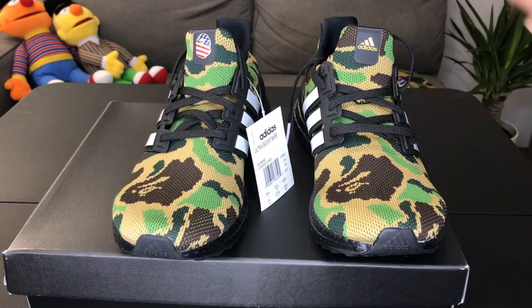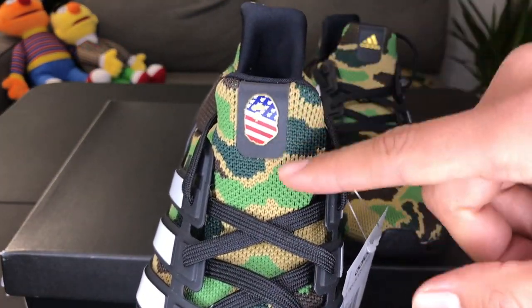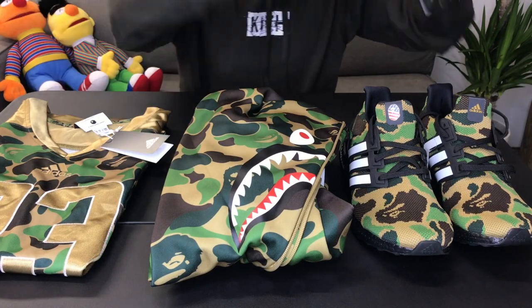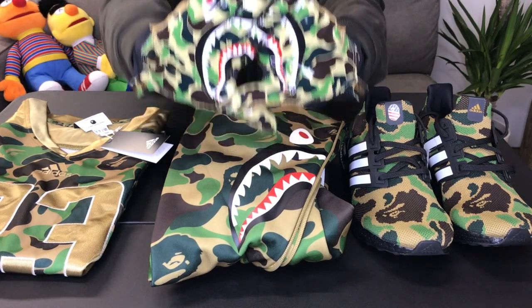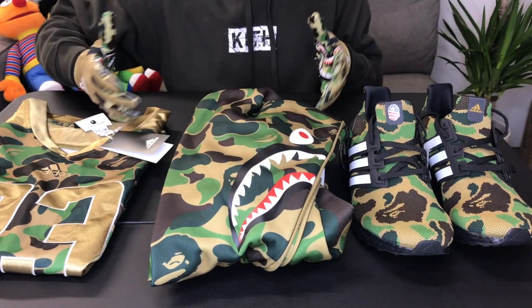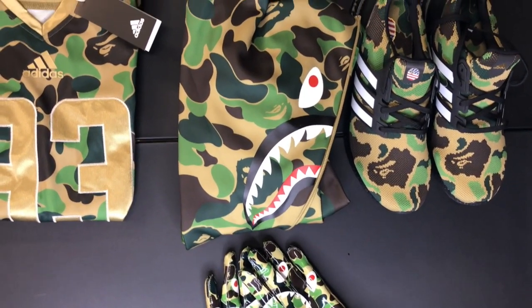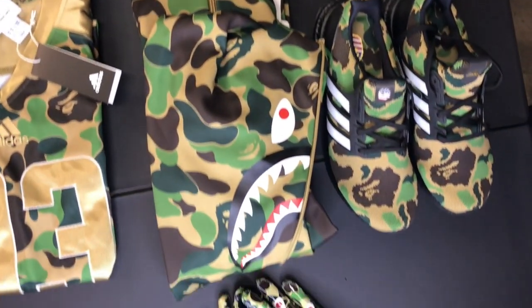The only difference between the left sneaker and the right sneaker are the tongues. This tongue has the A Bathing Ape logo with U.S.-inspired colors, and so does the insole. So we went over the sneakers, the shark hoodie, the jersey, and the gloves — all of these items are sick, they're fire, they're lit. You can still get them for retail right now, resale is retail, so if you're thinking of copping any of these items, right now is the perfect time.